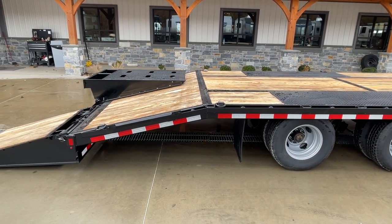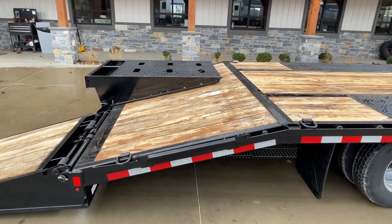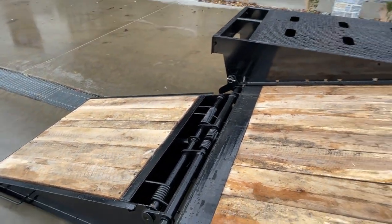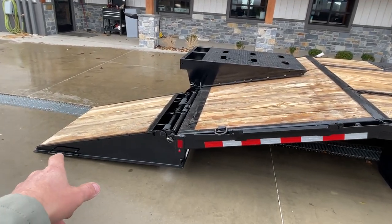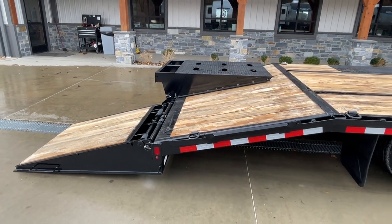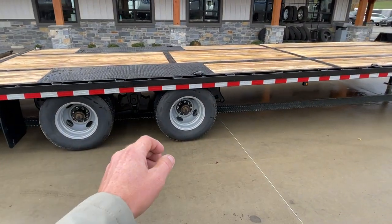You'll often see what I call quarter ramps, meaning they're about 20 to 22 inches across. This has what I refer to as full-width ramps — two ramps that pretty much cover the entire back of the trailer. It is a little bit heavier with an oak-filled ramp, so it does have some extra springs on it to account for that. It still has some weight to it, but nothing like if it didn't have those extra springs.